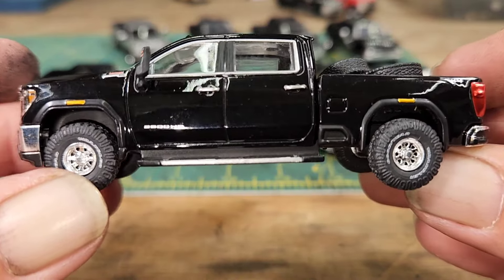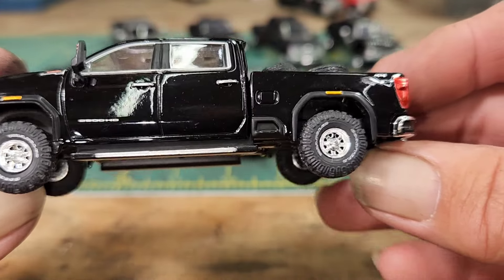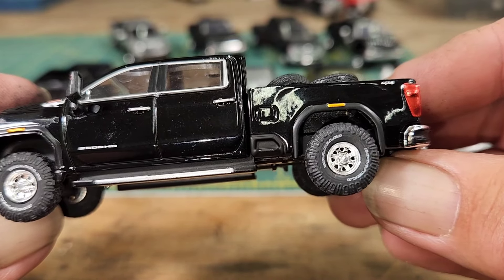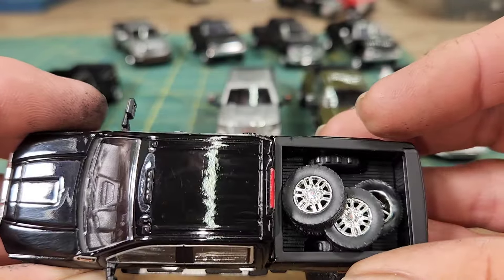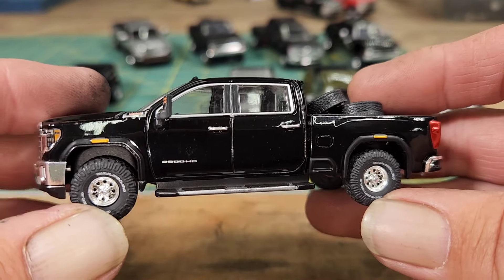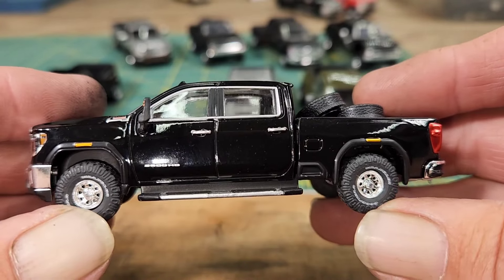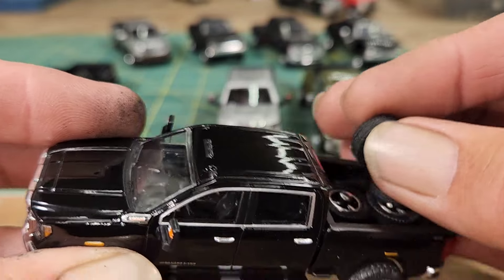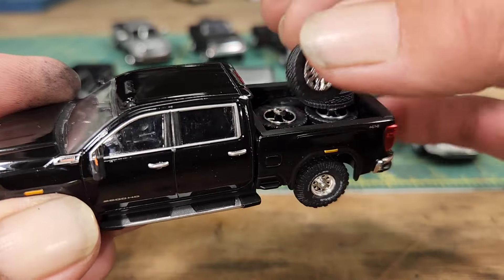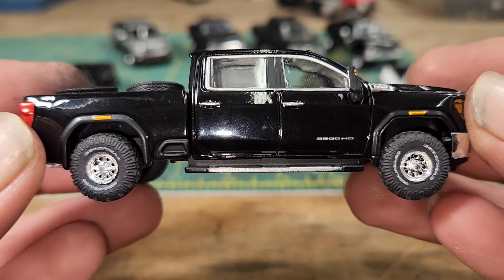The bed tweaks are really only noticeable on the duallys, not the single axle trucks. Now this one is not a GMC Denali — it's the only one that's not a Denali, it's just a regular 2500 HD. As you can see I've already changed the wheels and tires on this one just because I can't leave anything alone. I put the old school white chrome wagon wheels from M2 with the Goodyear Wranglers on there. The original wheels and tires are in the bed because I don't know what I'm going to do with them yet.